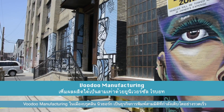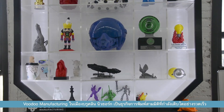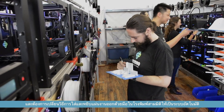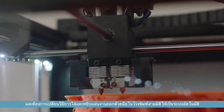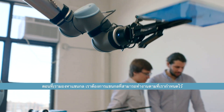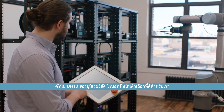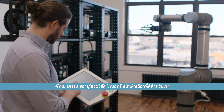Voodoo Manufacturing in Brooklyn, New York is a fast-growing 3D printing business with an urgent need to automate the manual loading and unloading of plates in their 3D printing farm. When we were looking for a robotic arm, we were looking for one that could do the tasks we had for it, but would also be easily programmable and get up and running very quickly. And so for us, the Universal Robot UR-10 was a great option.